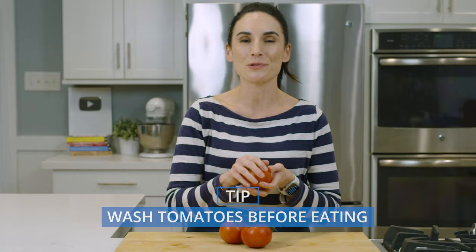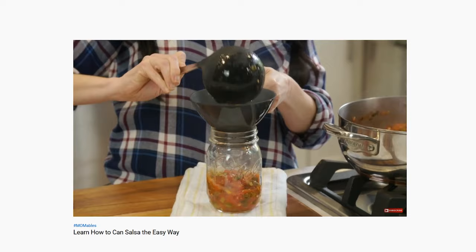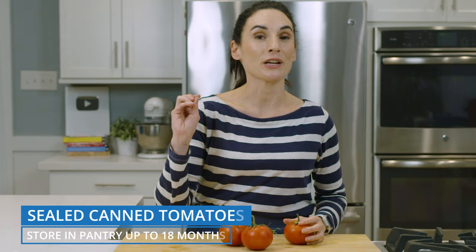For canned tomatoes, I have a video on how to can salsa, which is a pretty similar process to canning tomatoes. Sealed, canned tomatoes will stay in your pantry for up to 18 months.